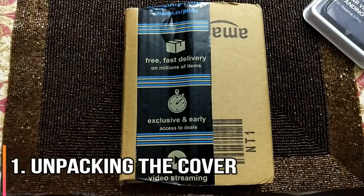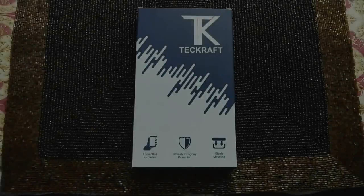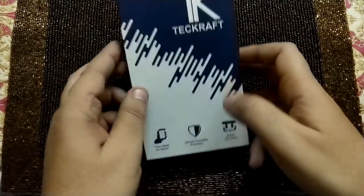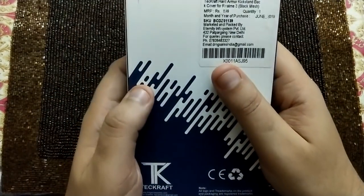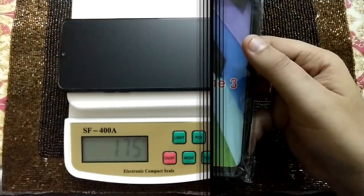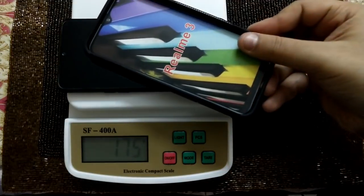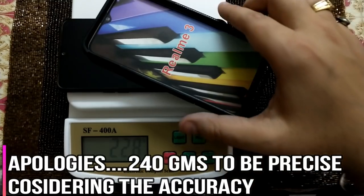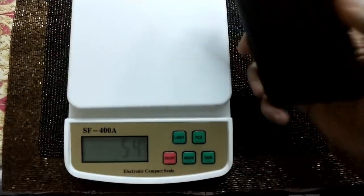Let's quickly unpack the cover and see how it looks. The packaging says form fitted for device, ultimate everyday protection, and stable mounting — meaning the device won't wobble. The price on the back is ₹899, made in China. The phone weighs around 175g — Realme says 178g. With the cover, it comes to around 250g total, as the cover itself weighs about 54 grams, which is quite light for this sort of cover.